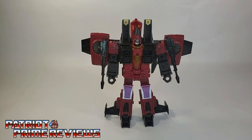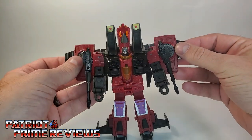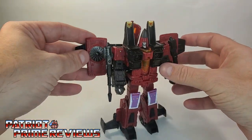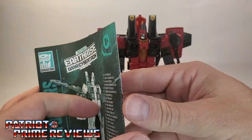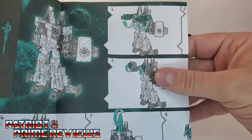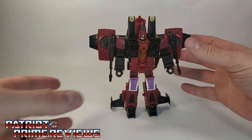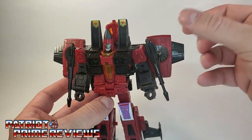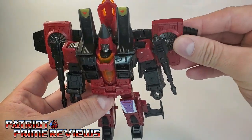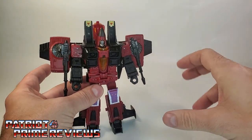I'm transforming Thrust back to robot mode to do the size comparison. I got to looking and I think I like the wings up a little higher than what the instructions show. I was double-checking because I thought maybe I had him mistransformed, but no, the instructions show the wings a little lower. I dig having the wings higher — the big turbines kind of stick up over his shoulders now. You don't have the wing articulation that way, but I like this look and I think that's what I'm going to stick with.